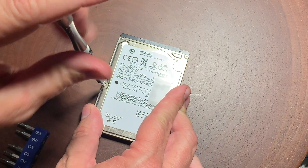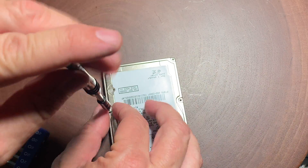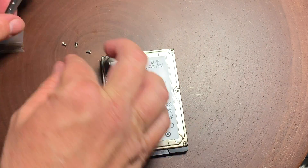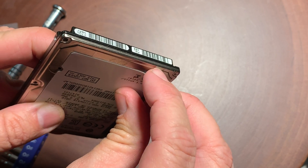Usually to remove laptop drives it's a T6 driver, and then the hidden screw that's underneath the sticker will usually be slightly smaller — on this one it is a T5.